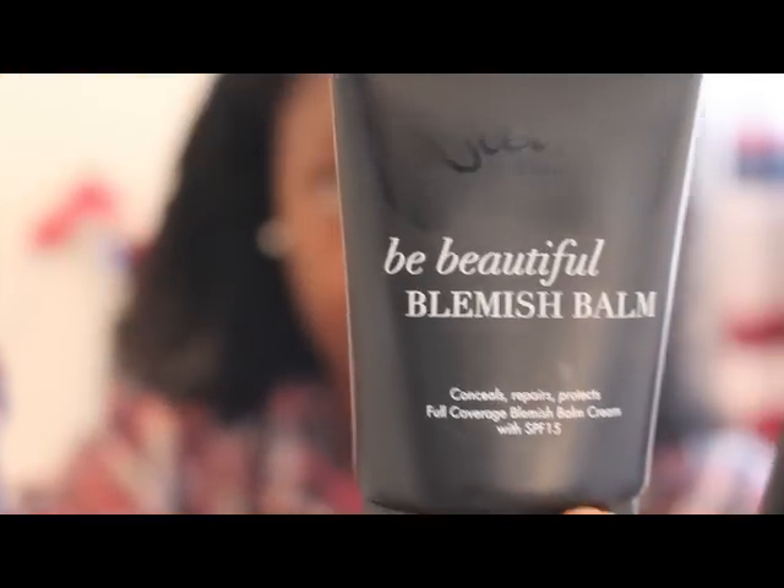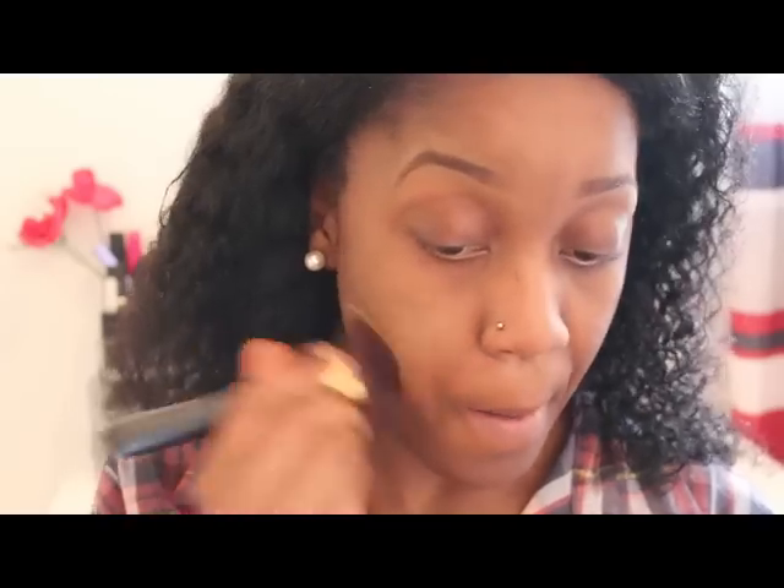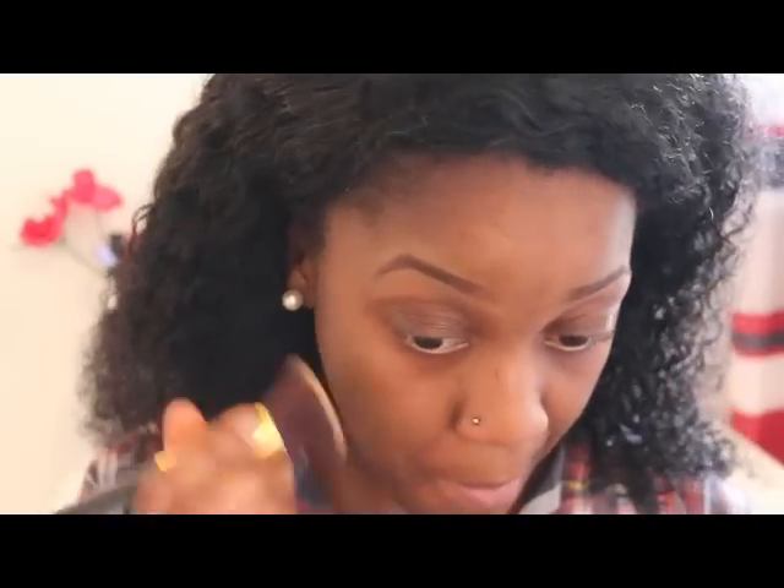I'm next going to use my BB cream which helps to conceal, repair, and protect my skin. This is in medium. I'm going to apply it with my brush all over my face.